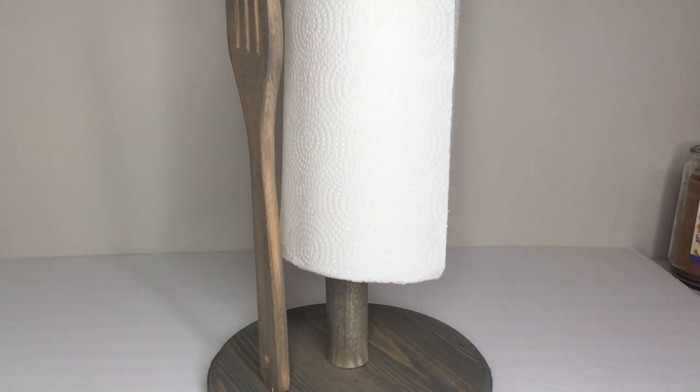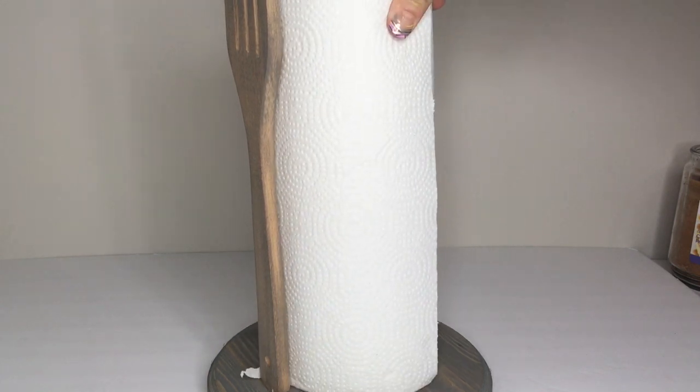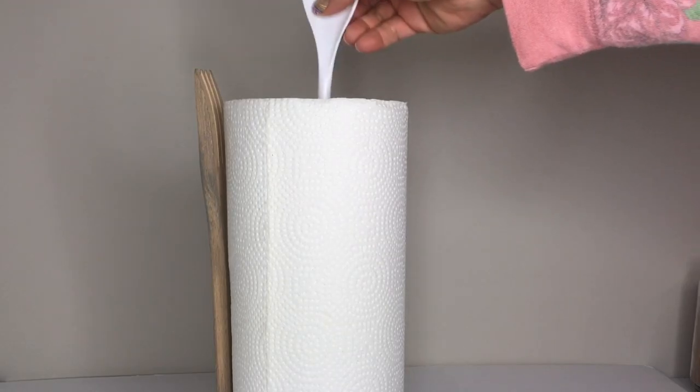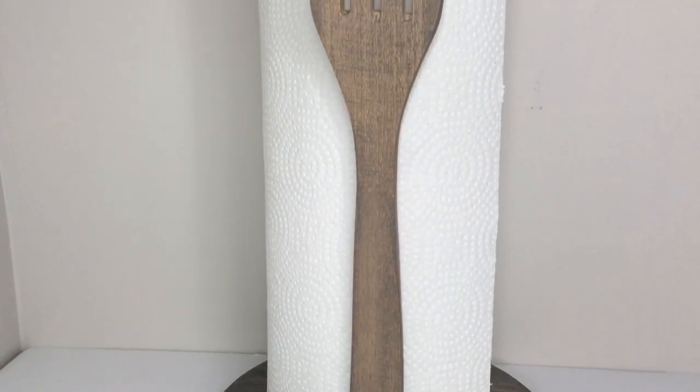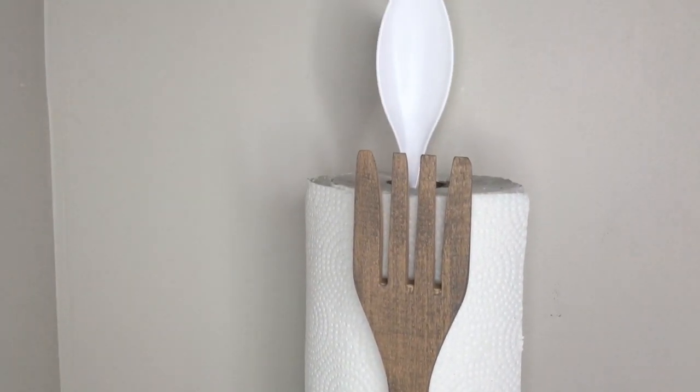And that's basically it! Now you can just add your paper towel roll right on, then insert the spoon, and there you go — you have this really cool farmhouse tabletop paper towel holder.